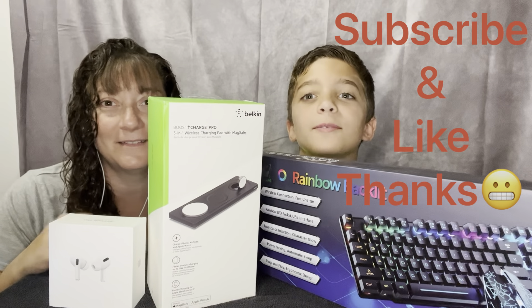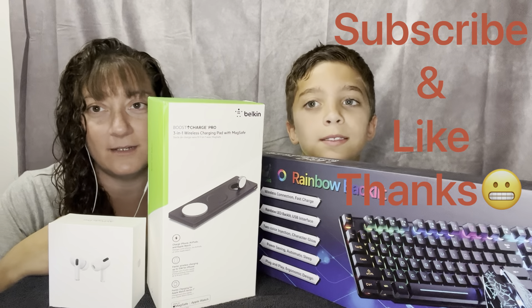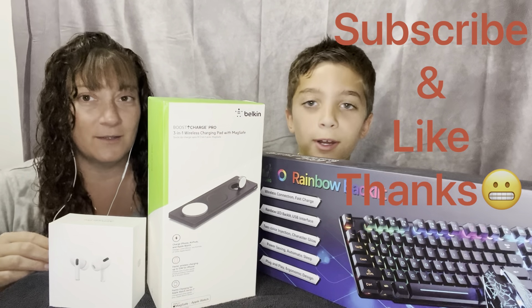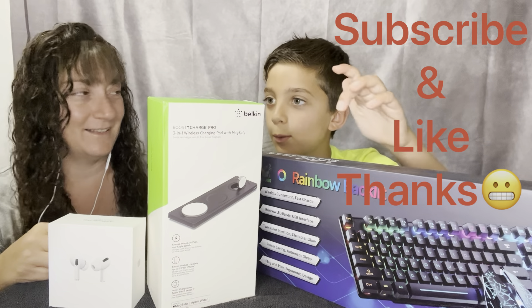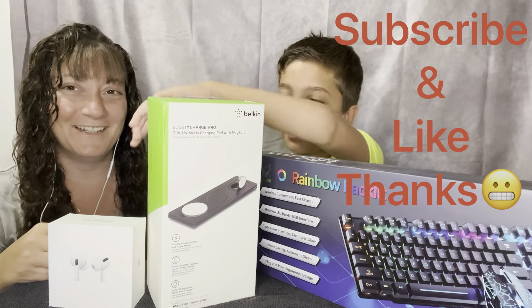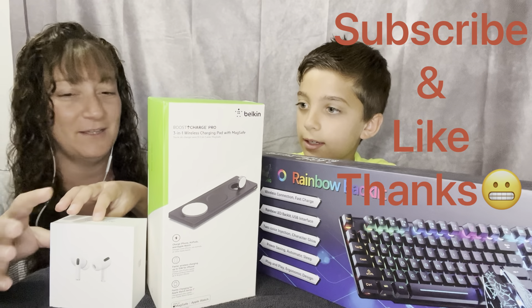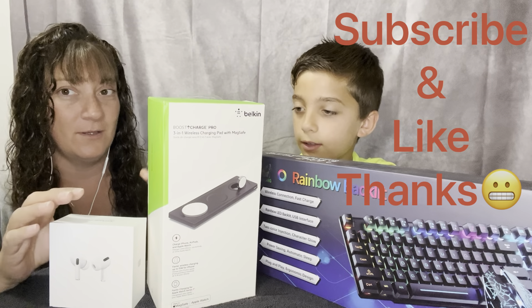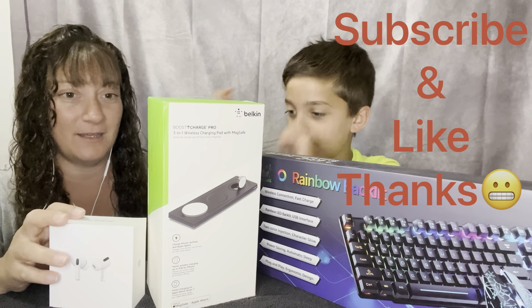Hello, my name is Michael, and I'm Lily, and this is my other son here with me. We are going to be unboxing a keyboard, whatever this is, and AirPods. What do you want to open first? AirPods. AirPods, okay.